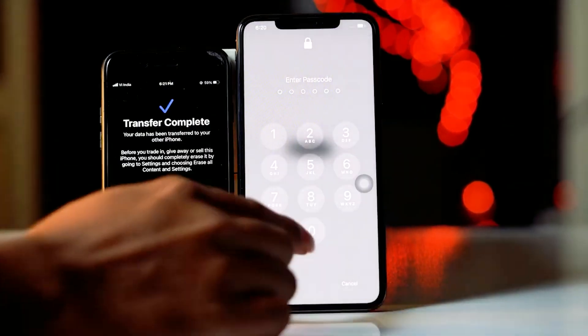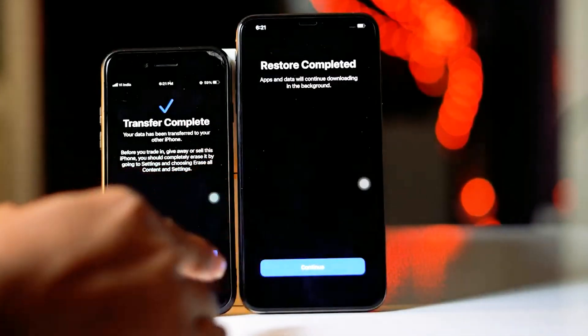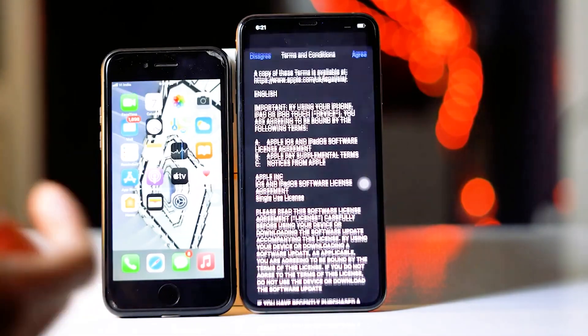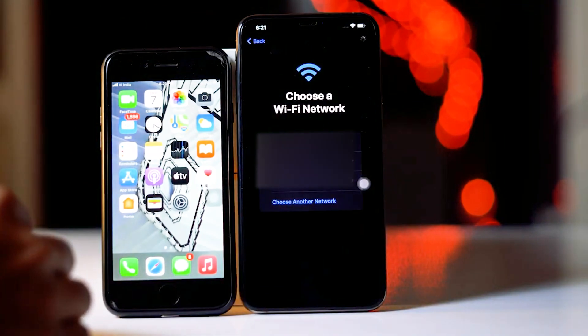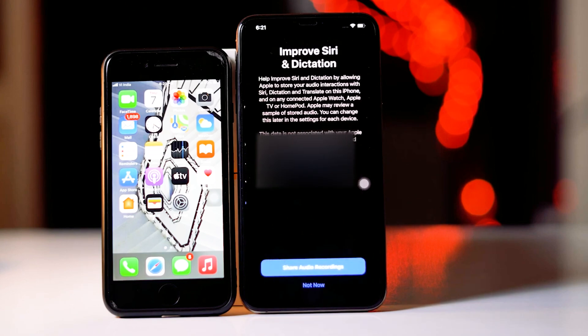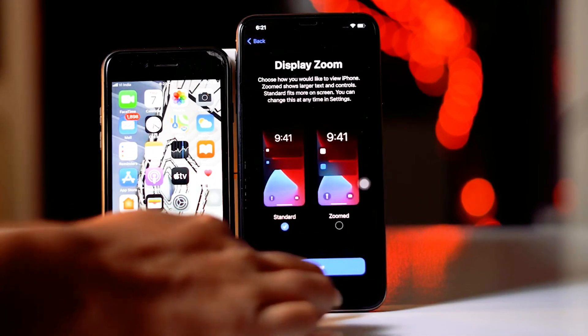That's all when it comes to how to transfer complete data from your old iPhone to a new one. Go for continue, select any one of the Wi-Fi networks, go for agree, go for not now, then set up later in settings, and go for continue.